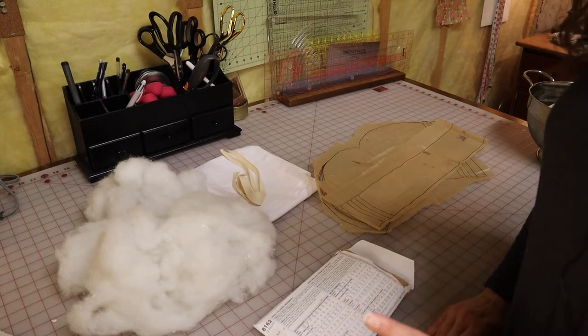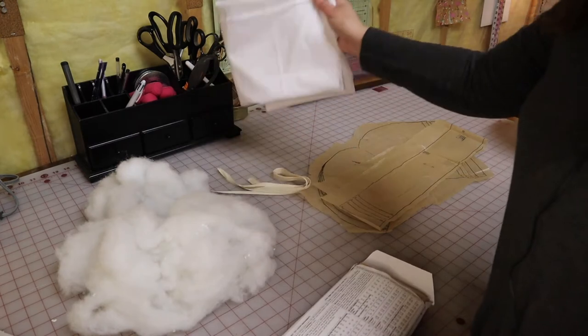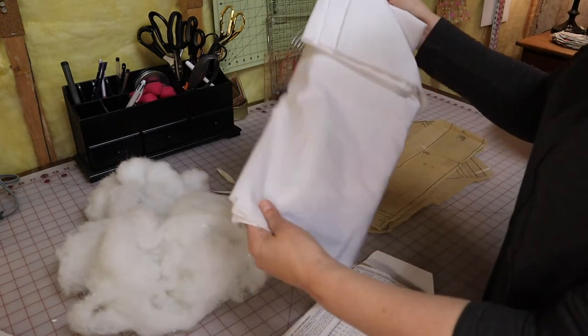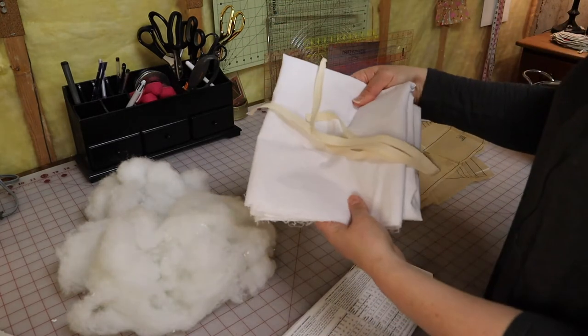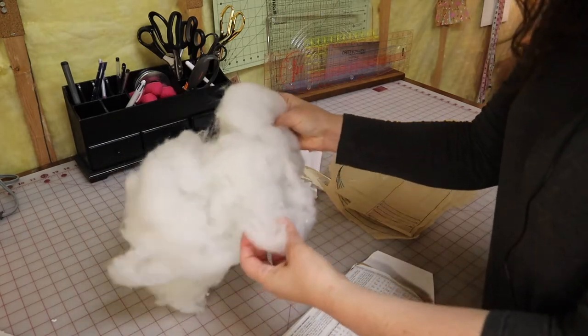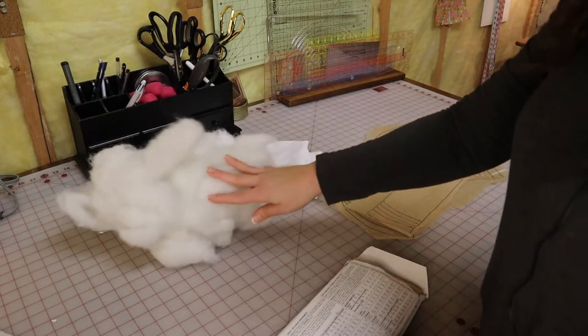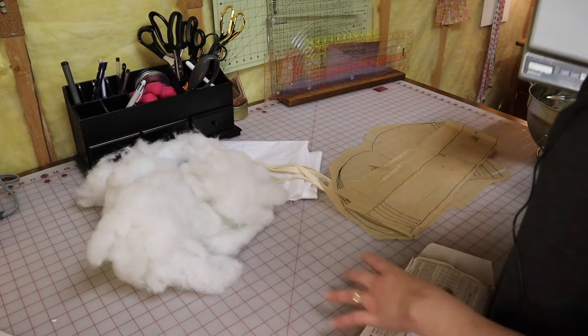This is a great little stash buster project for me - I have everything I need on hand. Some cotton, just a scrap of tightly woven white cotton, some twill tape that you use as ties to tie it around your waist, and then you have fiber fill. The pattern envelope says you need 10 ounces of fiber fill and I have no idea how much I have.